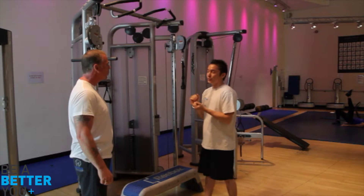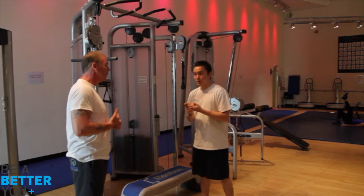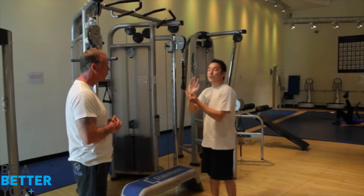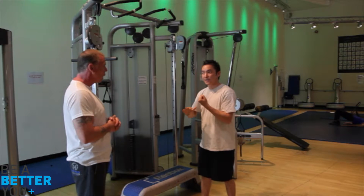How do you find pull-ups as an exercise? Quite tough really, quite difficult to be fair. So you find even one difficult? Yeah. So this kind of training method is going to be perfect for you because we're not going to get you to actually pull yourself up — I'm just going to get you to lower your body down.